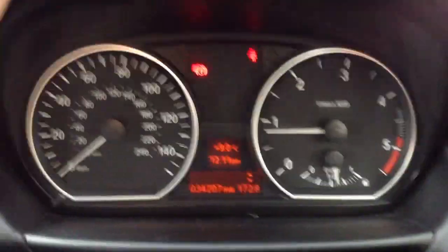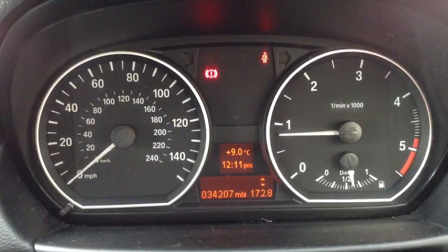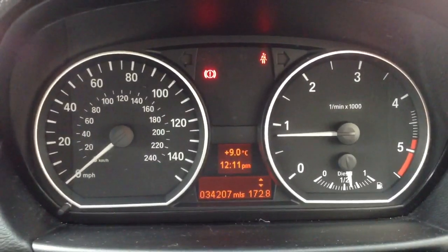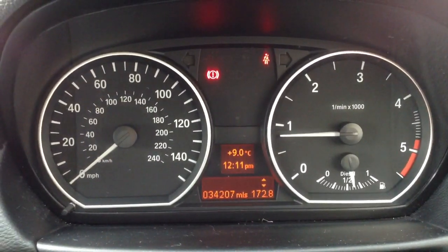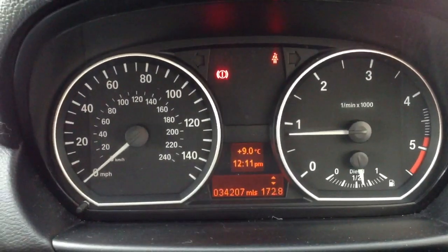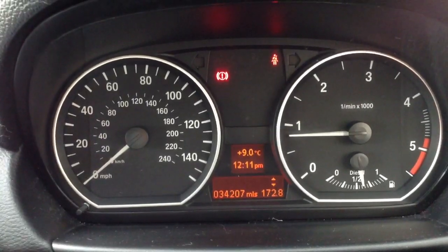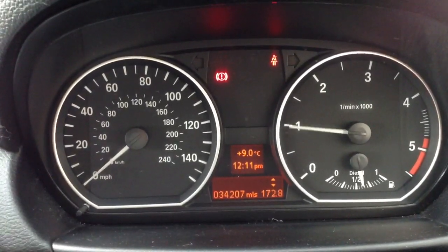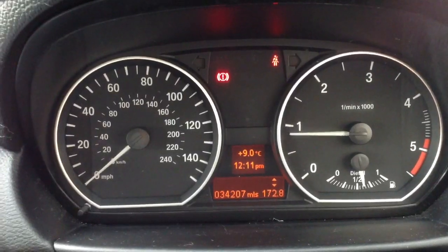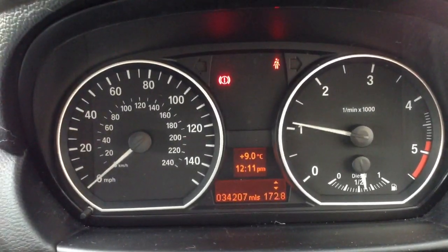Just to let you know, this car has been remapped. It's a 116D — normally not the most powerful — but it has been remapped. I'm not sure where, and it doesn't say anything in the service book about when the remap took place, but just to be aware it has been remapped. It's got roughly the power range of a 118D or a 120D.